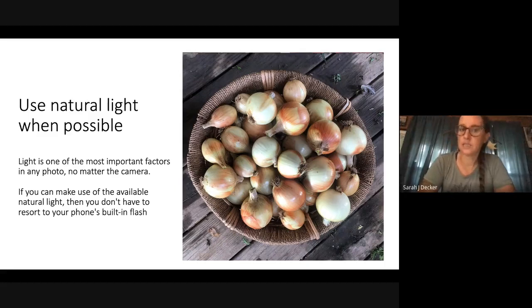Use natural light when possible. Light is literally the essence of photography — it's one of the most important factors in any photo, no matter what camera you have. If you can make use of available natural light, you don't have to resort to that built-in flash, which can be kind of harsh. If you're lucky enough to have a big barn to shoot in, most of my photos are taken in that kind of even, evenly distributed light — I take most of my photos in my barn, not outside at noon on a harsh day.